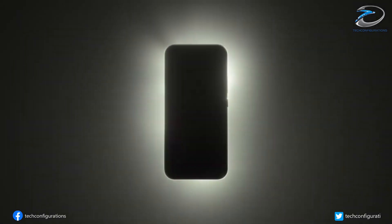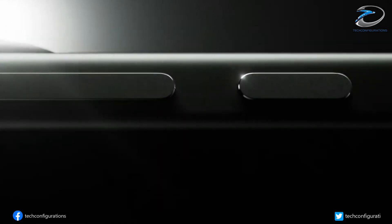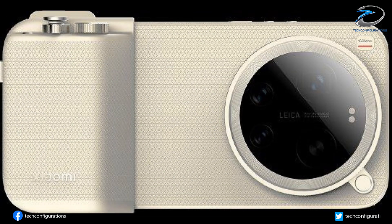It looks like Xiaomi is gearing up for one of its earliest Ultra launches ever. New leaks suggest the Xiaomi 17 Ultra could arrive as soon as late December, and the most interesting part is the shakeup happening in the camera department. Fresh images of the 17 Ultra photography kit have surfaced online, and they reveal something surprising.